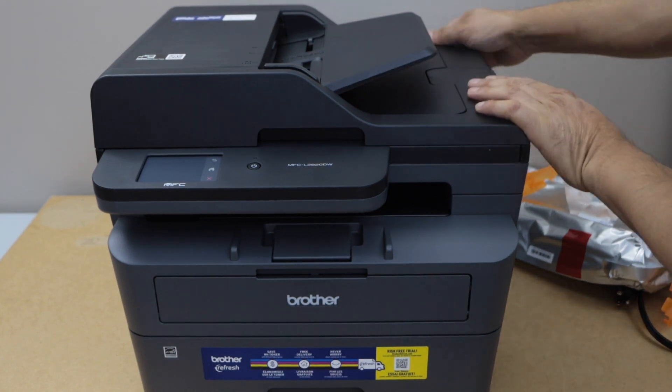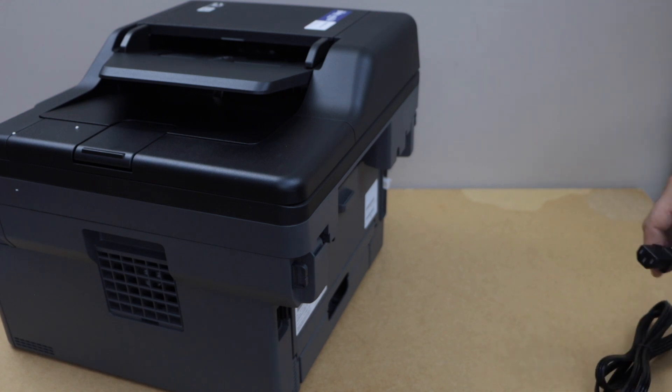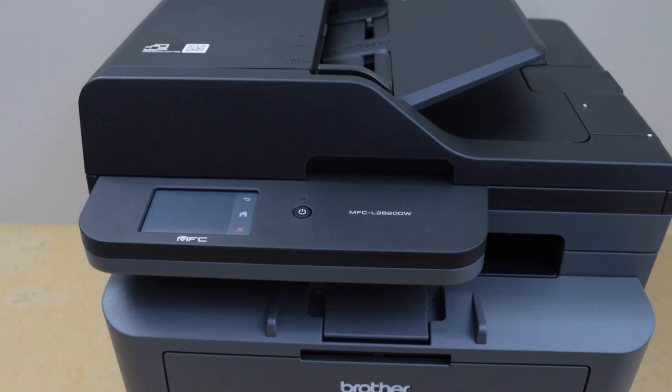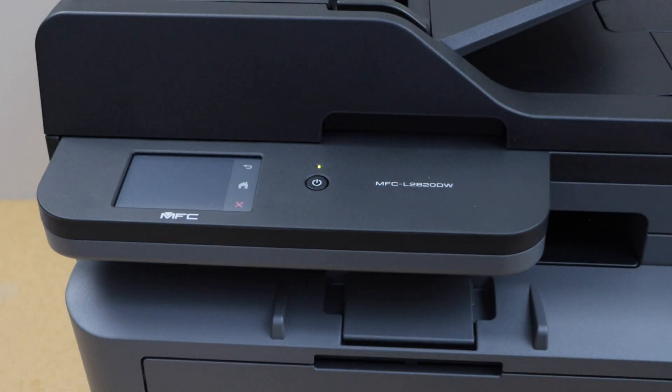The next step is to plug in the power cable. Go to the back of the printer — the power cable goes here. Then go to the display panel and press the power button to switch on the printer.